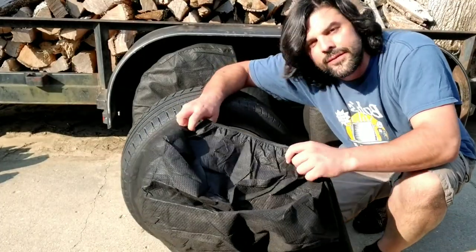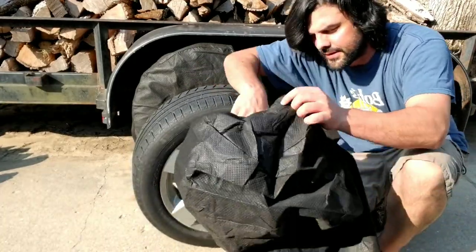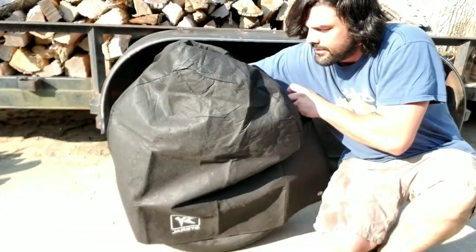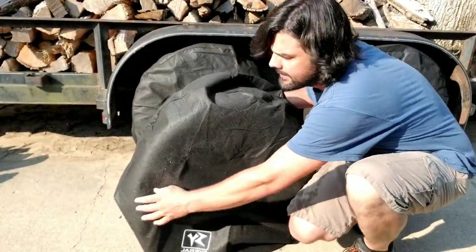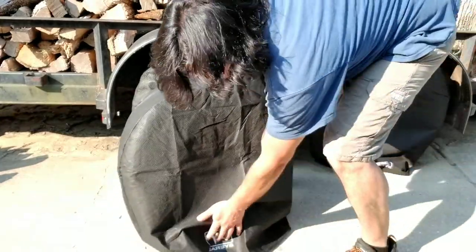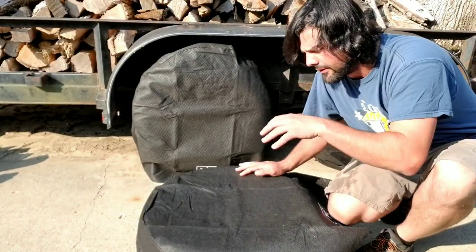Another thing you can use them for is an extra set of tires. If you have some snow tires that you store in the winter, you can throw these covers over them and then just stack them on top of each other in the garage.